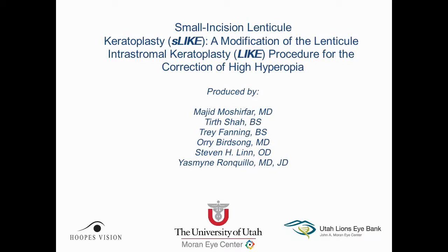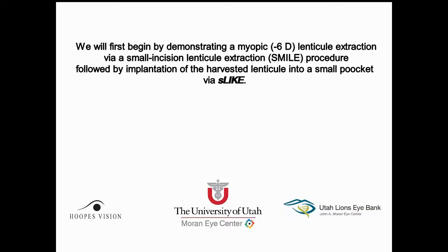This is Dr. Ori Birdsong, Cornea and Refractive Fellow at HoopsVision, here today to show you a small incision lenticule keratoplasty, a modified version of the SILK procedure used to correct high hyperopia.